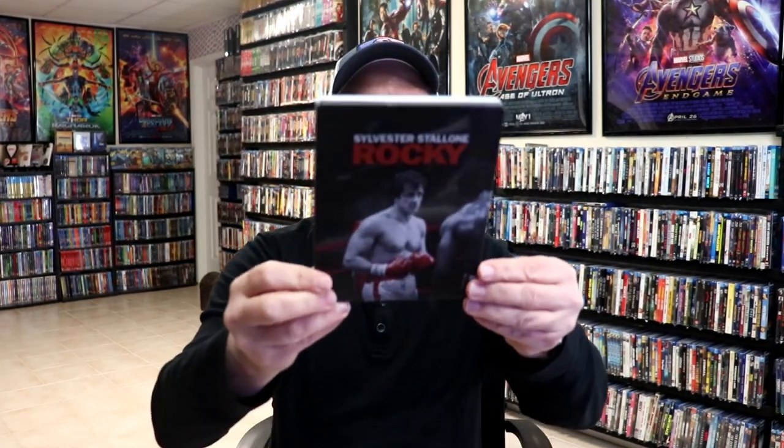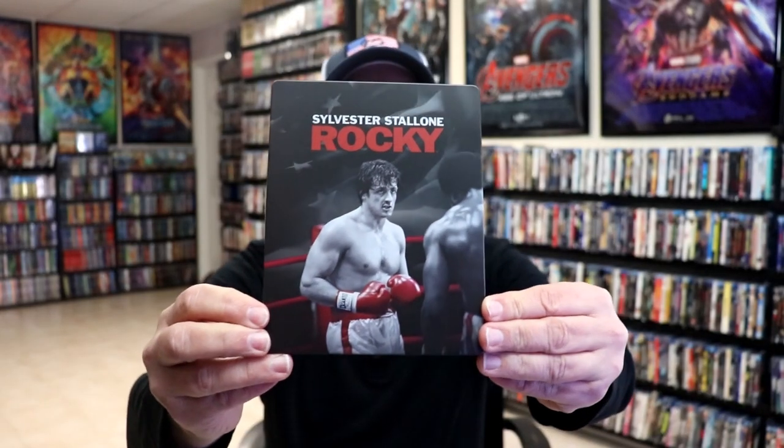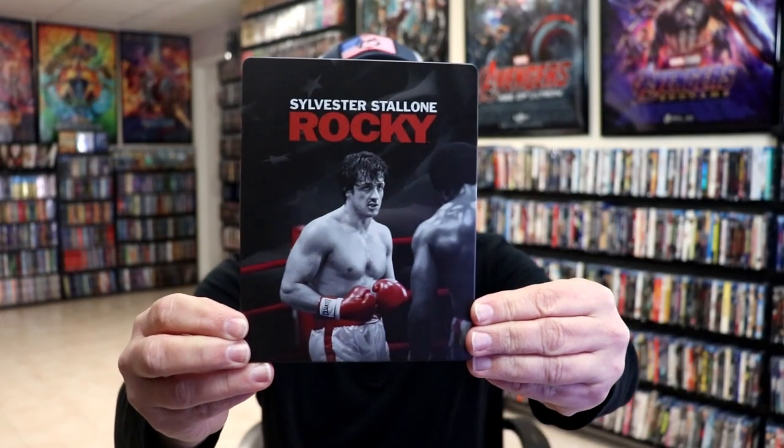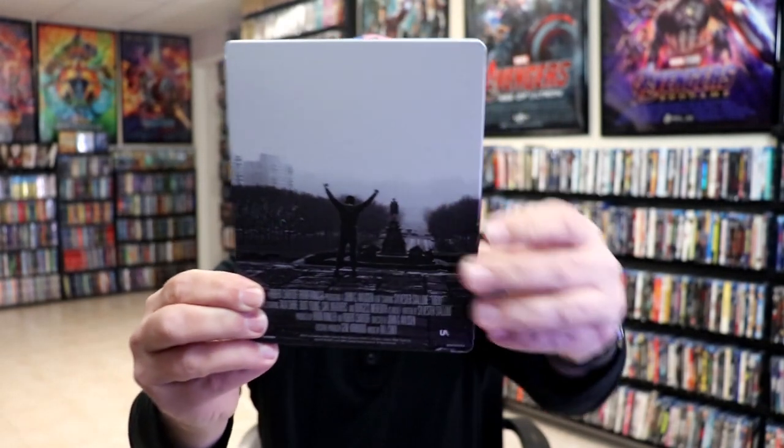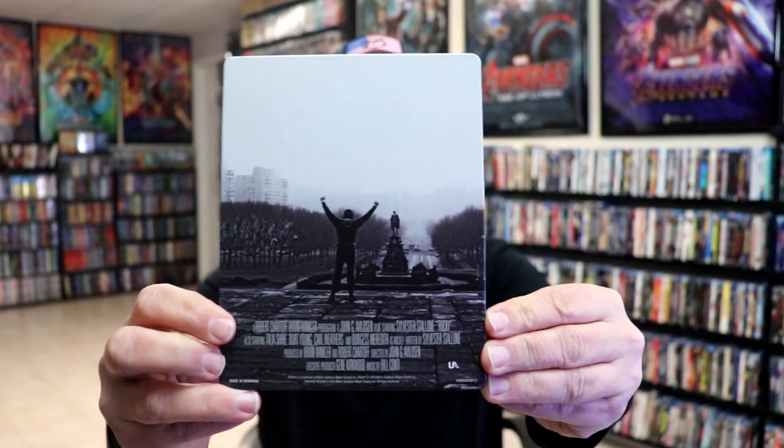I've got the wrapper off and the j-card removed. Here's the front of the Steelbook. It is a matte finish, no embossing or debossing. Great looking image there. And then here's the back with that iconic image. I really like that.